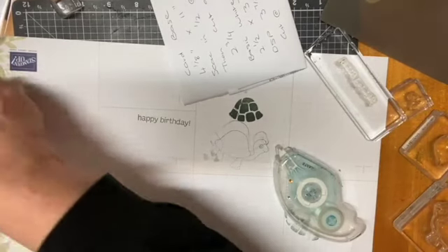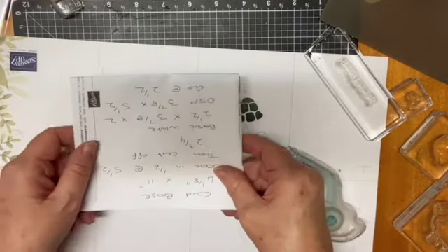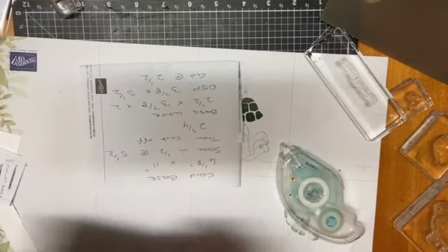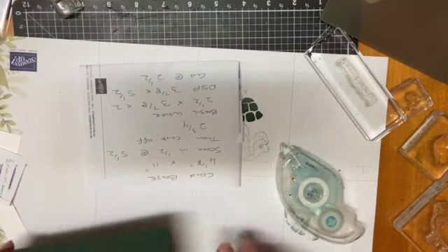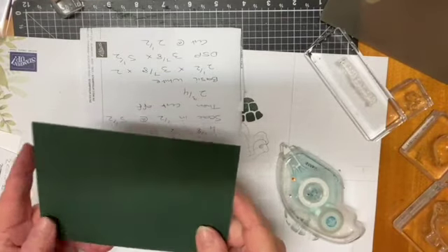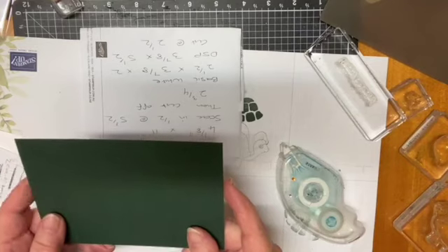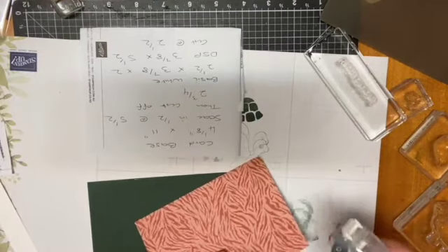Here's our next one — just another little fun fold, something a bit different. Did you all get those measurements? You can take a screenshot if you want. It's just another fun fold. This one we're not using a full sheet — just a half quarter of a piece of A4, which is 10.5 or four and an eighth by 14.75.